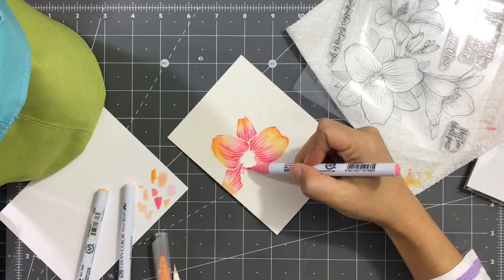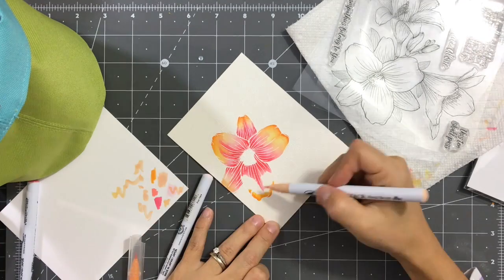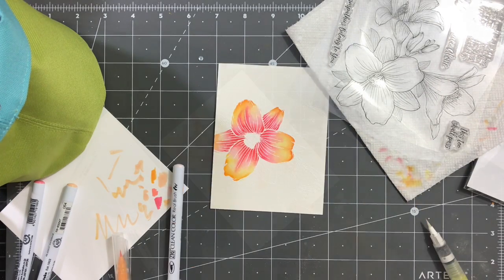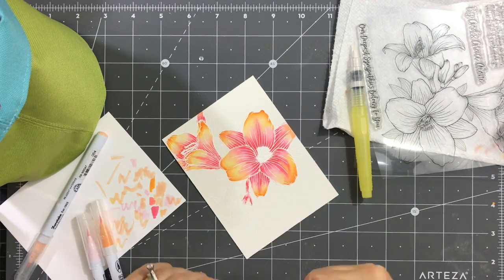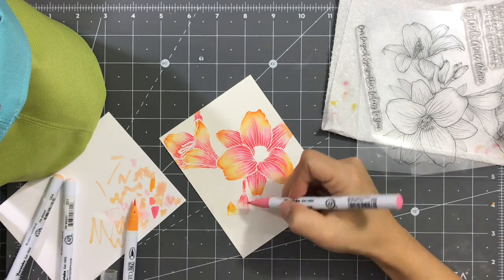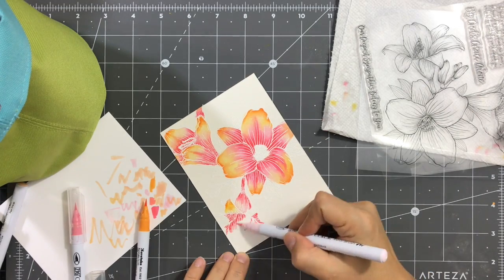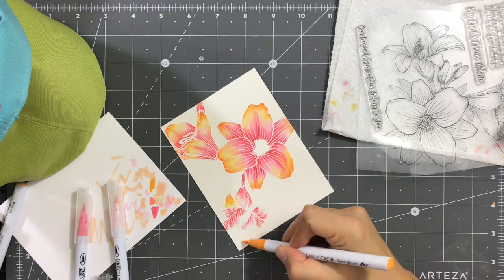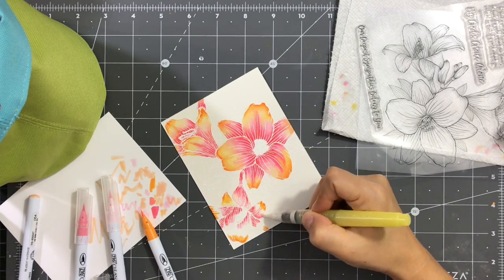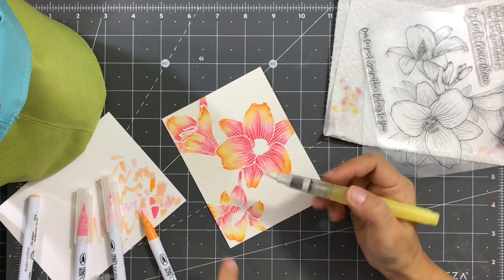Here I've sped up the video. You can see I'm applying the darker pink, blending with the lighter, then on the other side going with the orange and the paler orange, and blending everything in with the watercolor brush. As we come towards coloring the last flower, I'm repeating the same process, but here I'm coloring all petals at once — applying the darkest pink to all petals, then the lighter pink, then the oranges, and blending everything together with the watercolor brush.